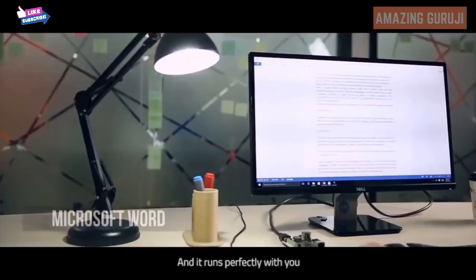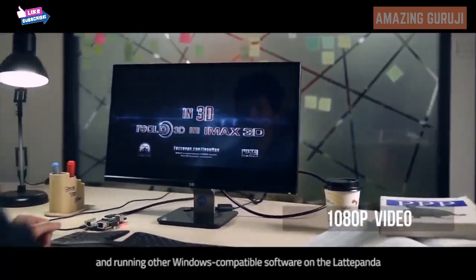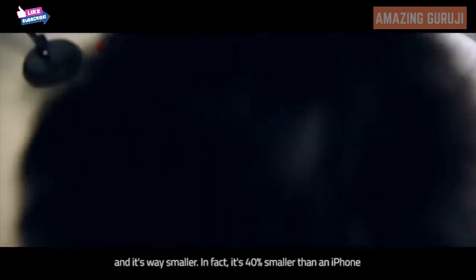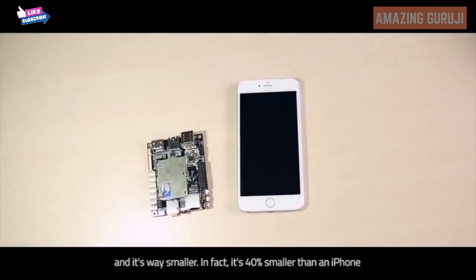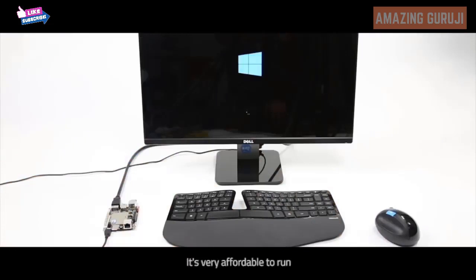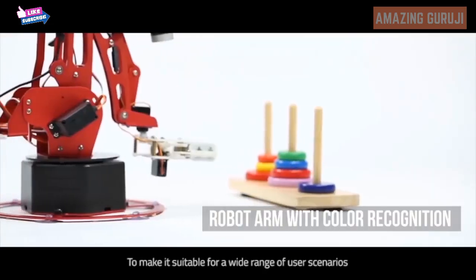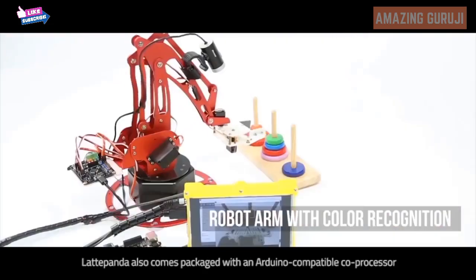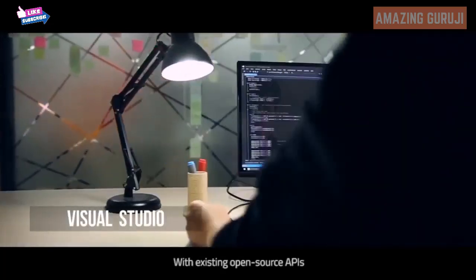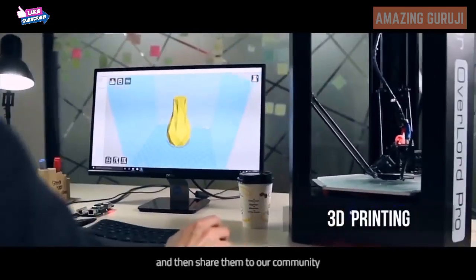Using Microsoft Office, playing high-definition videos, and running other Windows-compatible software on the Latte Panda is exactly the same experience as using a regular PC — and it's way smaller. In fact, it's 40% smaller than an iPhone. But just like an iPhone, it includes Wi-Fi and Bluetooth 4.0. It's very affordable to run, using a regular 5V phone charger for power. Latte Panda also comes packaged with an Arduino-compatible core processor. With existing open-source APIs, you can build your own software or hardware projects and then share them to our community.